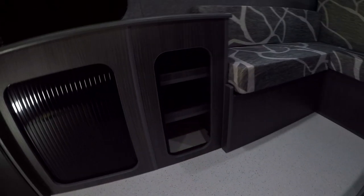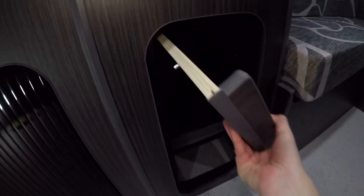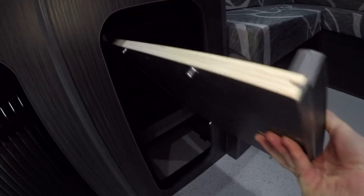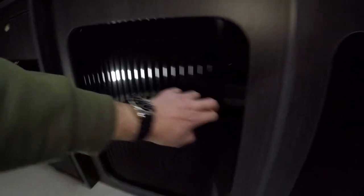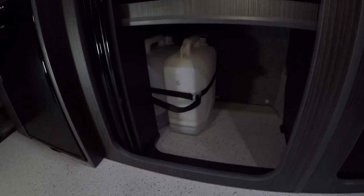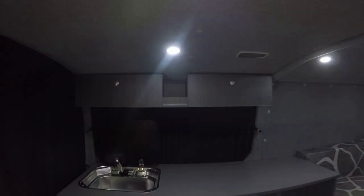As it's a long wheelbase you get the extra cupboard. We've done the same as we did in the last — this might be my fourth long wheelbase. We've made this shelf removable. Nice big cupboard — slides back in like that. So we've got fresh and grey water in there. And we have a new addition.